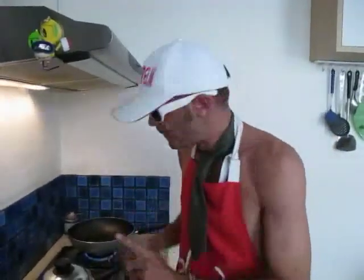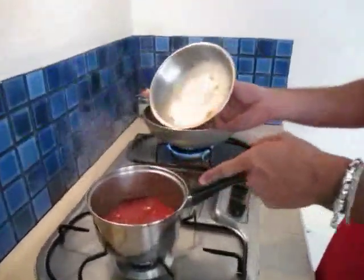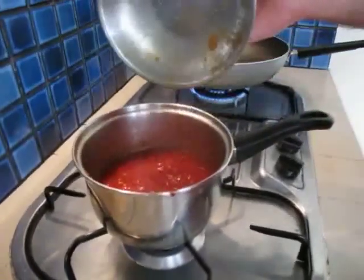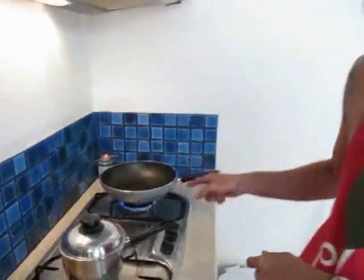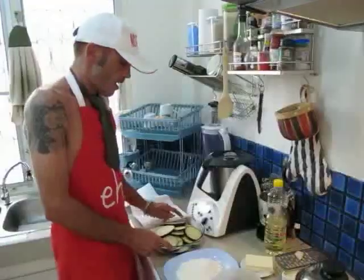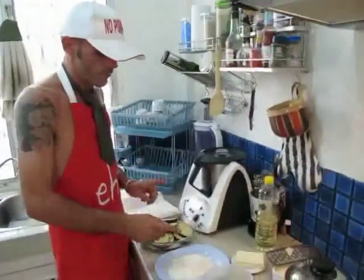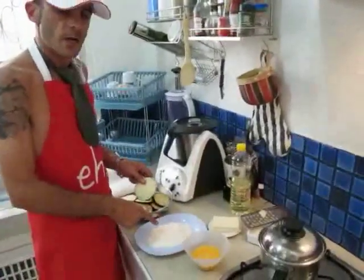We already have a bit of tomato sauce going on the fire — very simple, just oil, onion, put it on the fire for a while. The frying oil is already going, so very soon we'll coat the eggplants. We'll deep fry them first. There are two versions of this recipe: one with coating and one without.